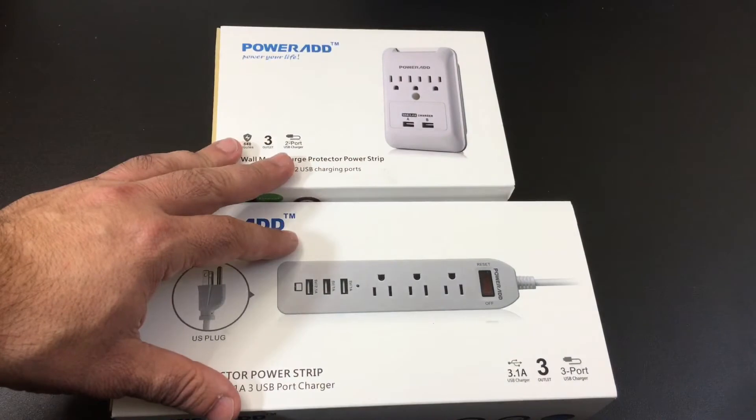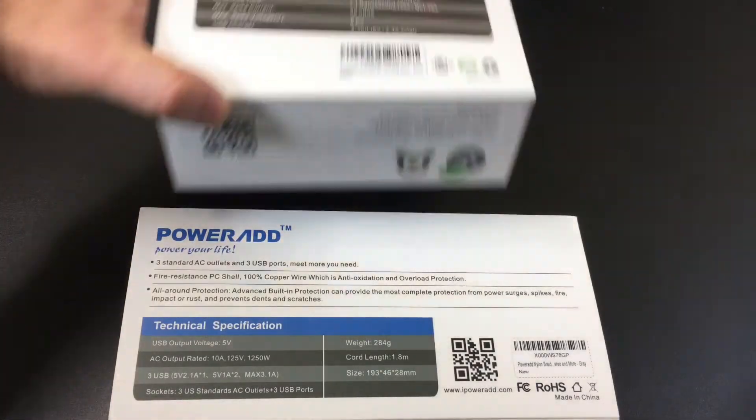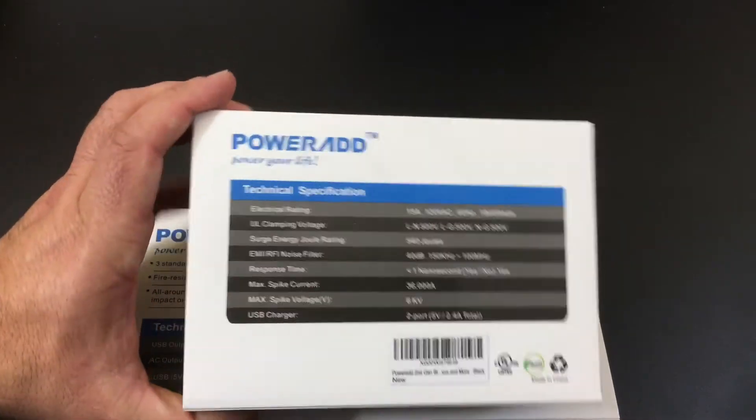So let's do an unboxing. Let's check out these products and see how they function. From a specs perspective, let's go ahead and look at the specs for this item first.